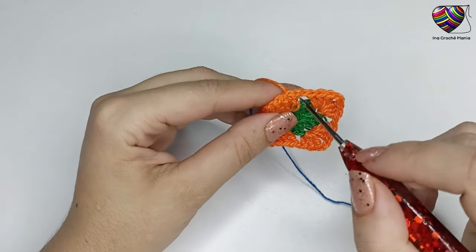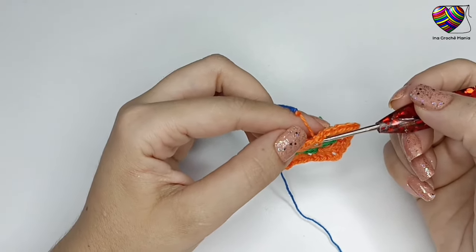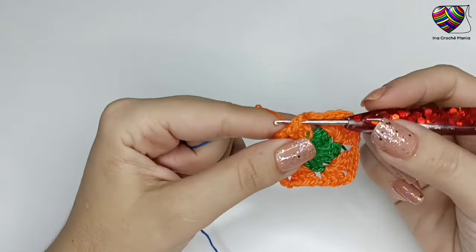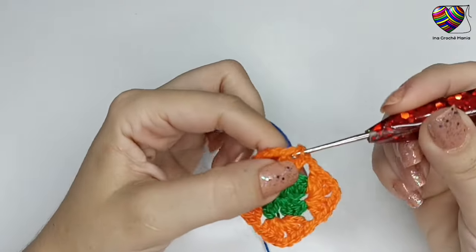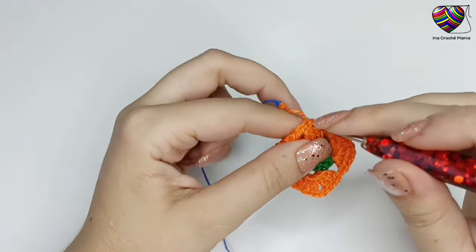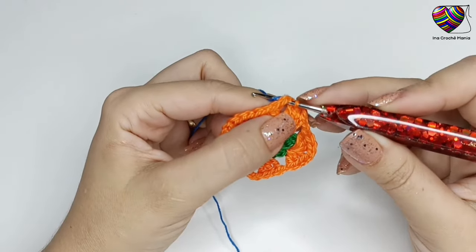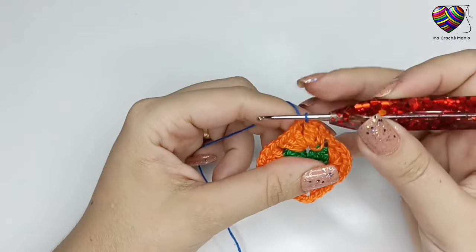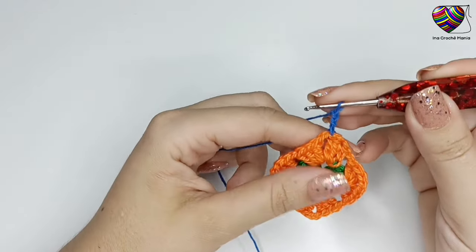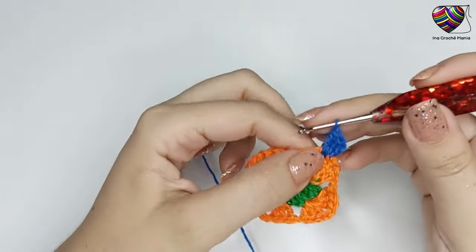Com o fio já com emenda e arrematado, vou continuar fazendo a próxima carreira. Se o fio da última carreira estiver bastante longo, pode puxar para o segundo ponto alto onde foi feita a correntinha e depois caminhar para o terceiro ponto alto e depois para dentro do leque. Se o fio não estiver muito longo, pode já pegar direto do terceiro ponto alto e caminhar com ponto baixíssimo para dentro do leque. Dentro do leque puxo outra cor de fio e vou fazer o primeiro leque: 3 correntinhas para o primeiro ponto alto, mais 2 pontos altos, 2 correntinhas e 3 pontos altos, tudo dentro do leque.